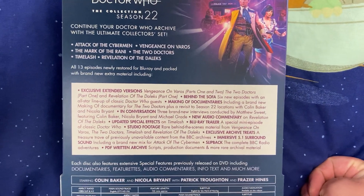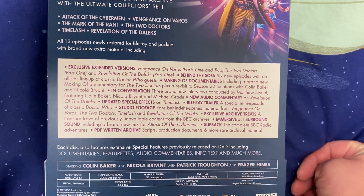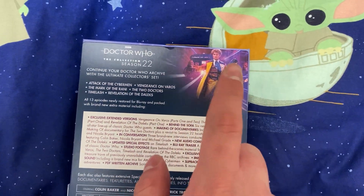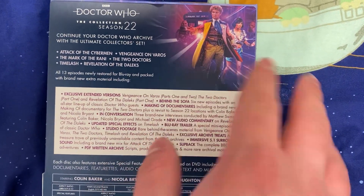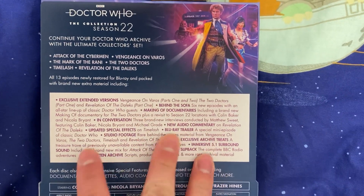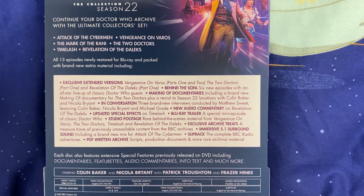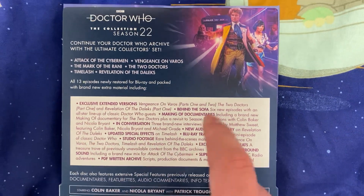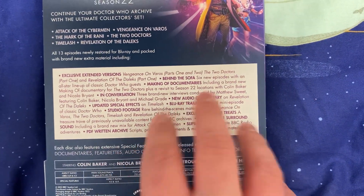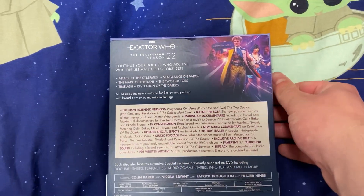A lot of bonus features: extended versions of Vengeance on Varos parts one and two, The Two Doctors part one, and Revelation of the Daleks part one, the Behind the Sofa reaction videos that are really awesome, making-of documentaries, in conversation pieces, new audio commentaries, updated special effects, the Blu-ray trailer, studio footage, exclusive archive treats, and some other stuff as well.